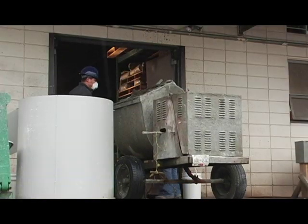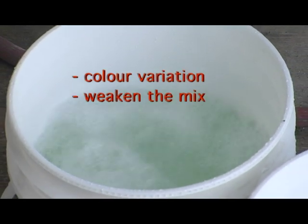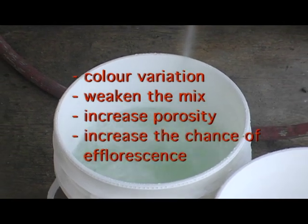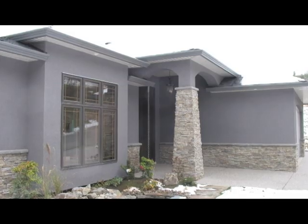Make sure that the amount mixed can be spread by the tradesman without having to re-temper with water. Adding water can lead to colour variation, weaken the mix, increase porosity, and increase the chance of efflorescence. This mixing method has proven to improve colour consistency for darker colours.